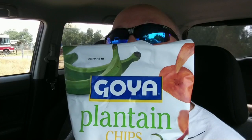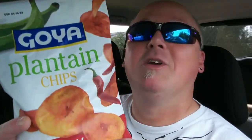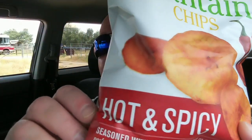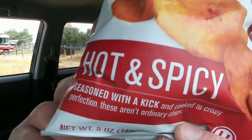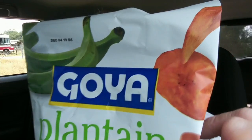Anyway, enough about me and my day. I am here with these Goya plantain chips. Those look like normal plantains, but the package — why are the plantains red? That's because they are the hot and spicy, seasoned with a kick, plantain chips.